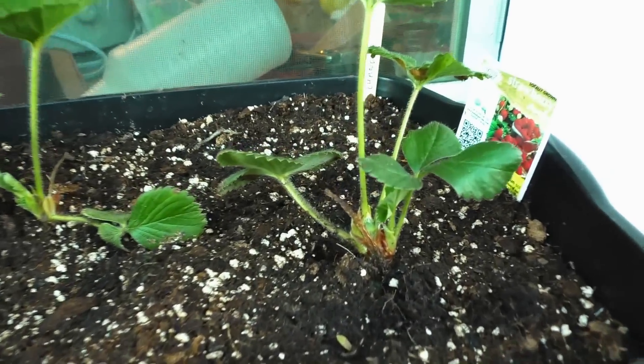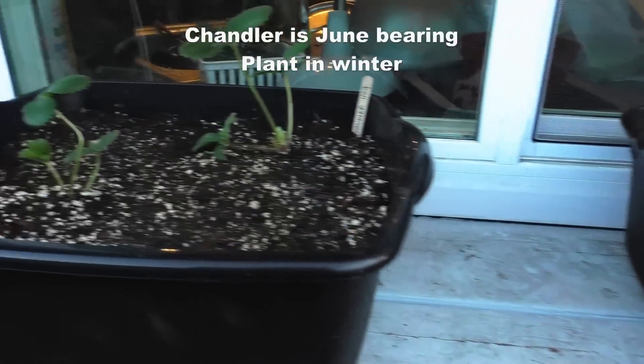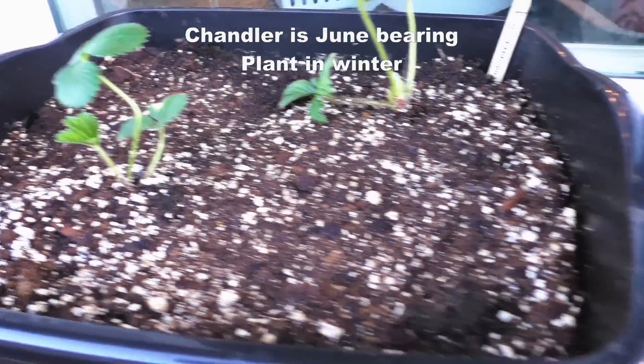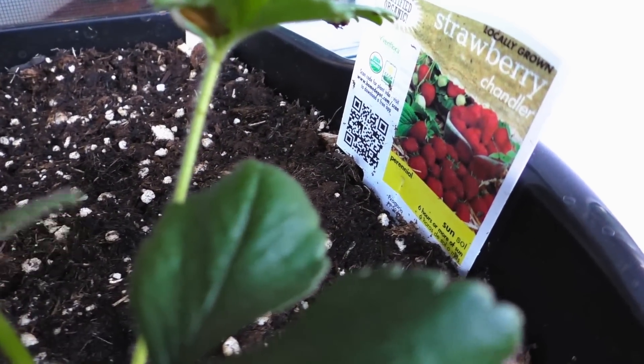Here you can see the strawberry plants growing. I planted these in December because these are June-bearing strawberries, so planting in December gives them time to grow a little bit larger so that when it's June they start producing flowers and fruits.